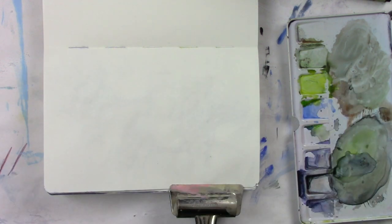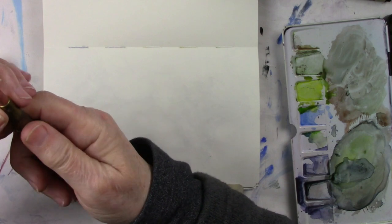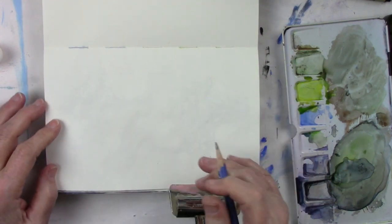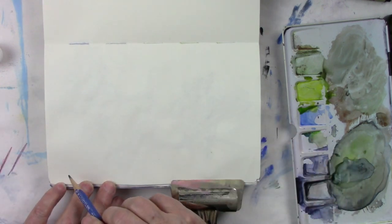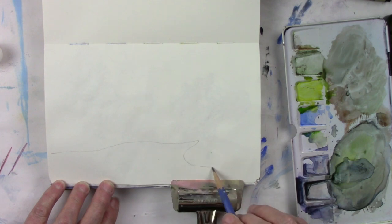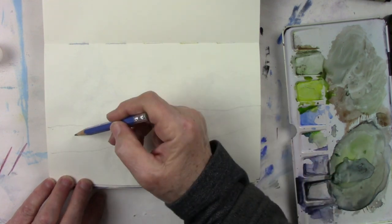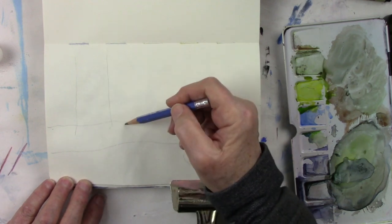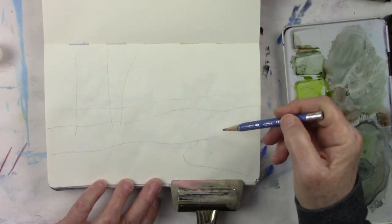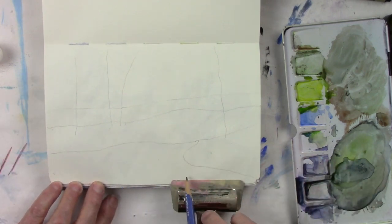I'm going to use some masking fluid in this one. I like to use these silicone scrapers — they're actually used in clay but you can get ones for mixed media and they clean up really nice, nothing sticks to them. You can get ones with fine points, different shapes and sizes. I got mine on Amazon, you can pretty well get them anywhere.